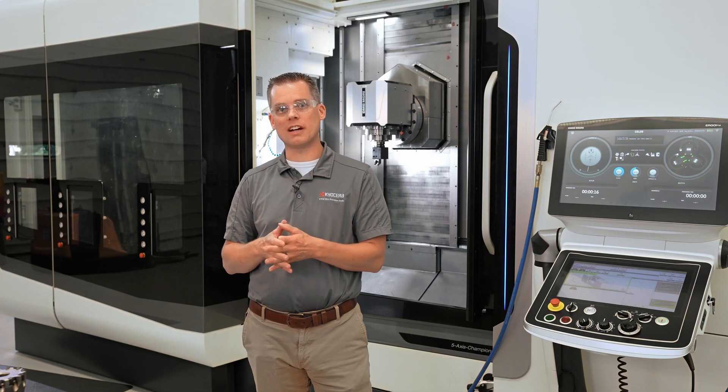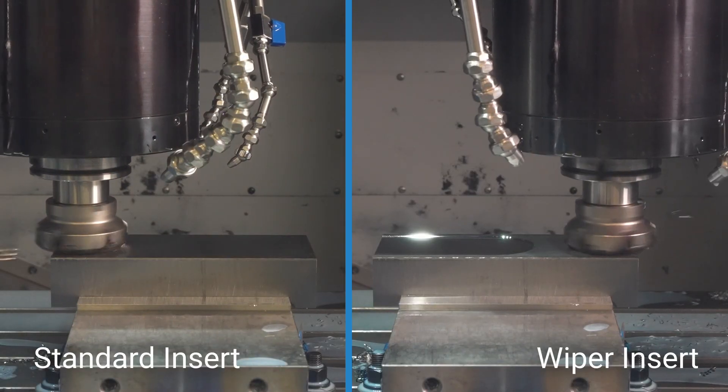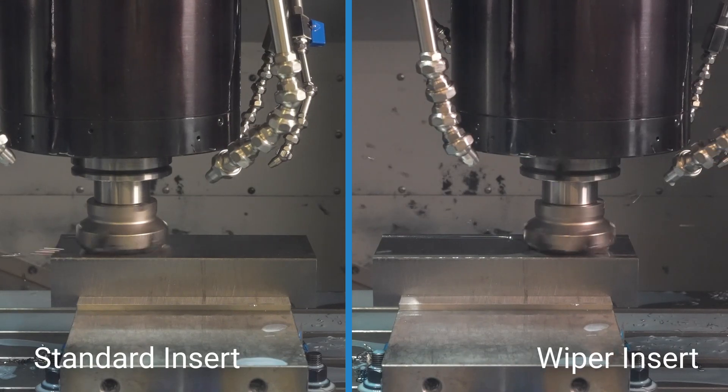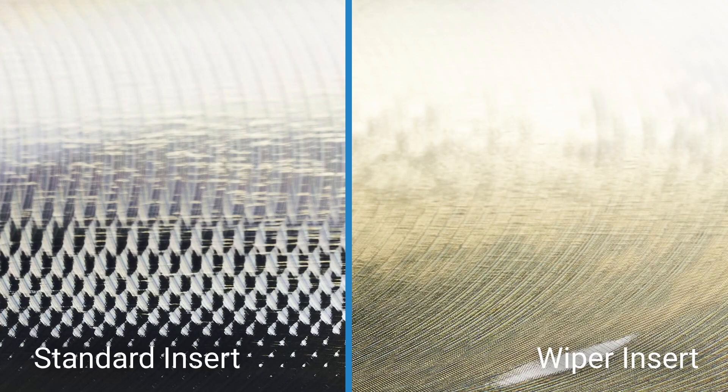Wiper inserts can also be incredibly effective for the same reasons in milling operations. Let's take a look at this next demo where one side of this block was run with a standard face mill insert and the other side was run with a special wiper insert. Notice the improved surface finish given by that special wiper insert.